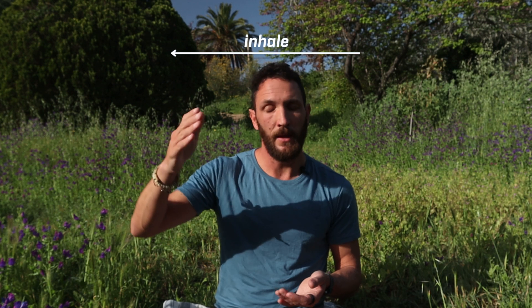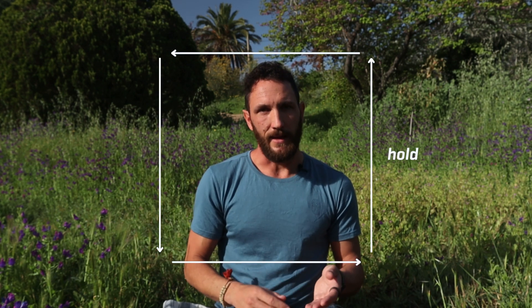You could extend those numbers up to 15 or even longer. I've experimented with taking one breath per minute — 15 seconds on the inhale, a 15-second hold, 15 seconds on the exhale, and then a 15-second hold. Would I recommend you go and do that? No. If you try that, you're going to get a very severe stress response from the body.